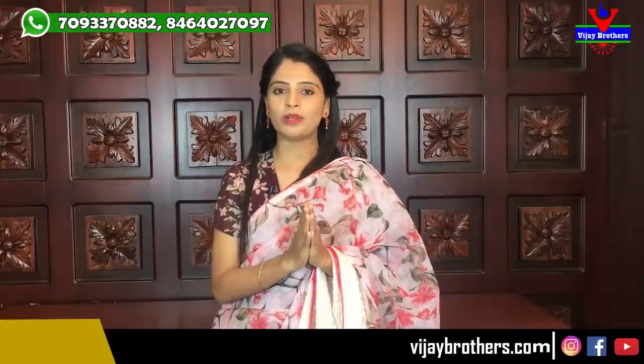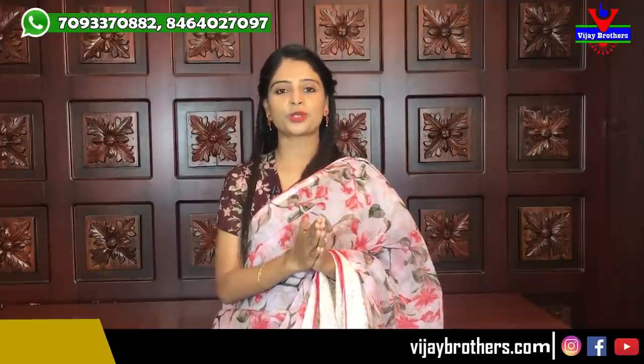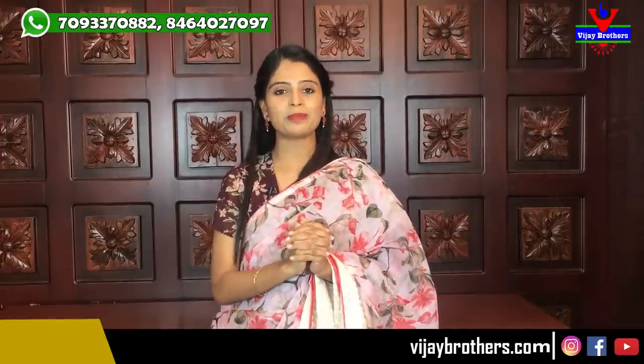In today's episode we showcased two varieties of sarees. Whichever one you like, take a screenshot and send it to the WhatsApp number shown, so we can help you with the purchase. You can also purchase directly from our website: www.vijaybrothers.com. If you are in Hyderabad, you can visit our stores at Hyder Nagar, Ashok Nagar, and Kota Peta. Comment below what type of sarees you want to see next, and we'll feature them. Until then, keep smiling, take care, bye bye!